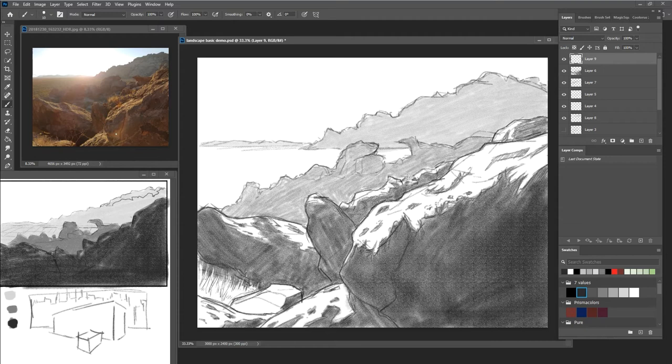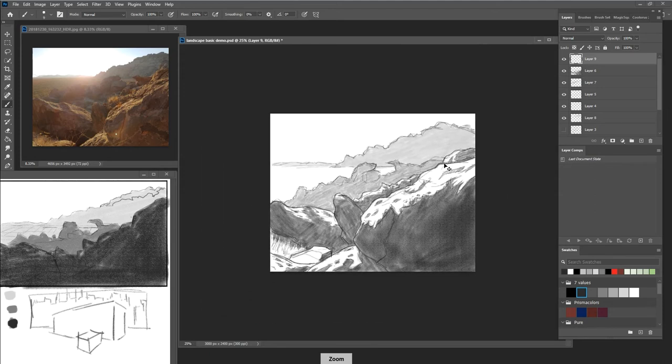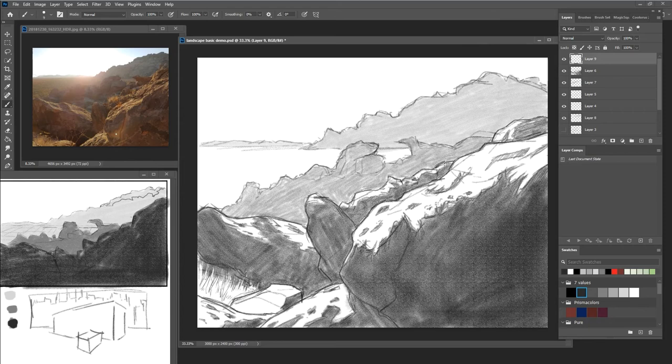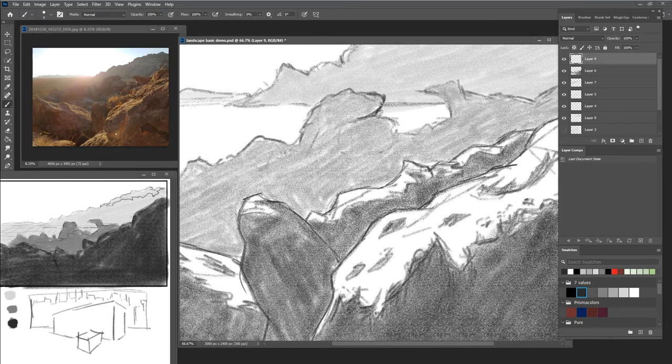This is also called 'binding' — a term one of my teachers used — where you go through and clearly develop those forms. This could be kind of done-ish right now because we've achieved all our objectives in the landscape, but we could also continue and take it further. We could zoom in on a particular area and start to clean it up — work this shadow core idea, coming in and cleaning up some of these lights and darks, working back and forth to get a good shadow core to happen.